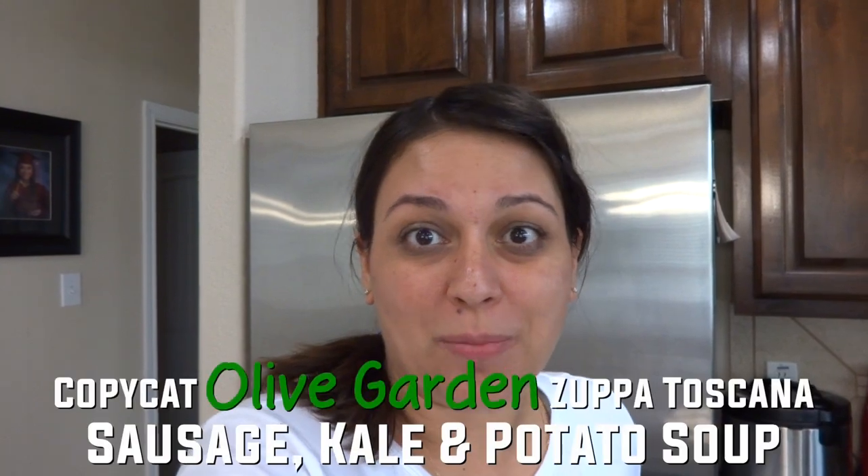If you're looking for a really easy soup recipe that you can make in your slow cooker, stay tuned — I'm going to show you how to make this one.